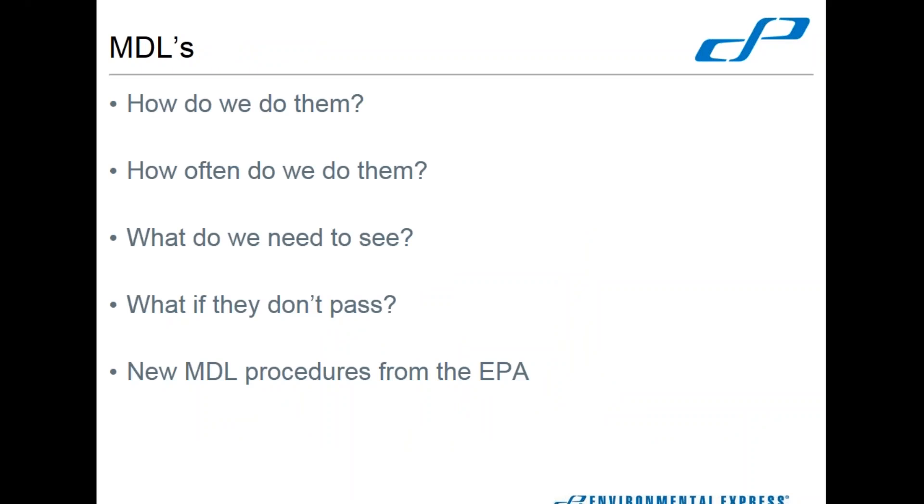Everybody's favorite topic — MDL. We just had to bring it up because everybody needs to know about it. Basic MDL procedure: you have your seven replicates. What's your target concentration? You usually run your PQLs — your lowest standard possible. The new 2017 MUR procedure is now incorporating blanks. Being a production lab, I have a quality department and they log our MDLs quarterly. We do verifications and they use LIMS for the blank. We've already incorporated the blank into ours.